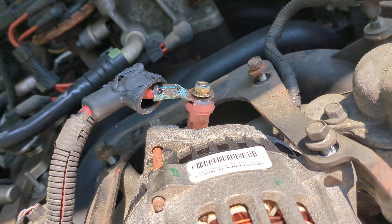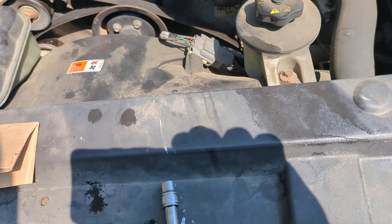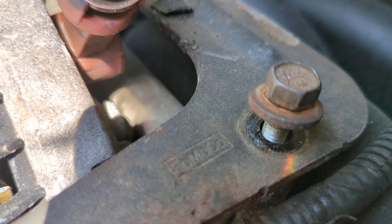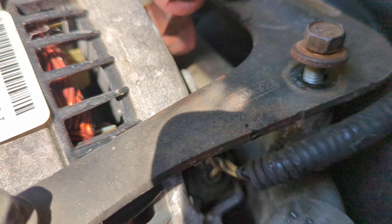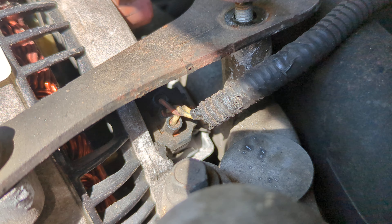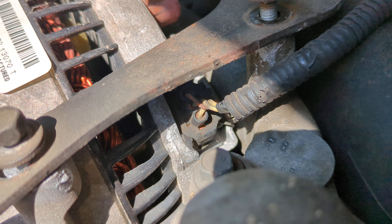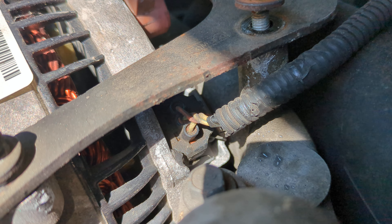Then you take those bolts out. You have the big charge wire right there, and you have a little wire connection that pops out — it's one of those where you push the tab in on the side and pull it out. If it's not corroded, it'll come right out. Just be careful because it's brittle plastic and it could break on you, so you might want to spray that down with some PB Blaster or similar.